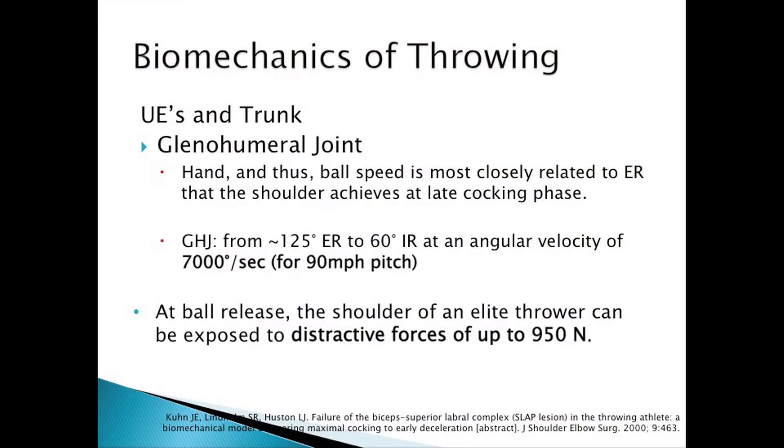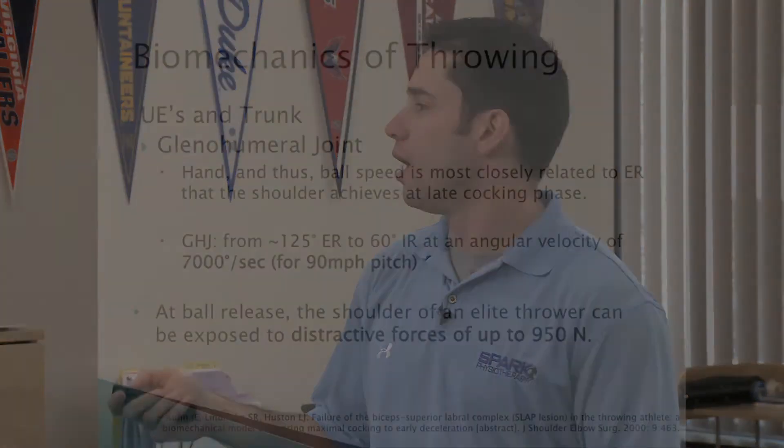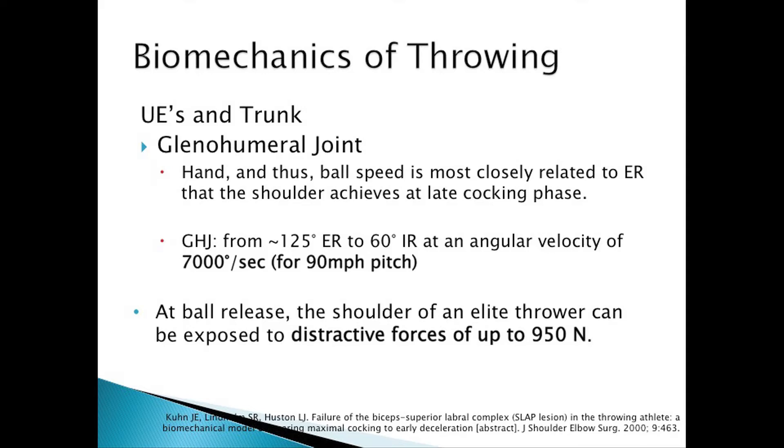The brick wall — the posterior glenohumeral ligaments — are going to be way short, so you're not giving yourself enough room. 7,000 degrees per second is the angular velocity at ball acceleration, and it really does a nice job of describing how fast this movement is. There are guys throwing much harder than 90 miles an hour. 950 Newtons is the distractive force at that point. The glenohumeral ligament only withstands about 1,200 Newtons — it'll be ripped out. So what stops it? Everything that is the foundational musculature and all that.